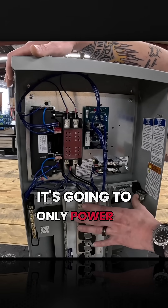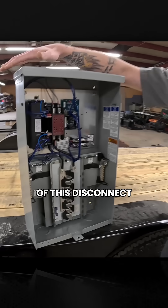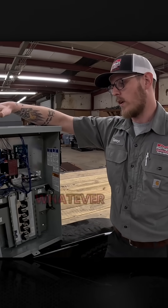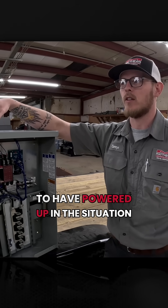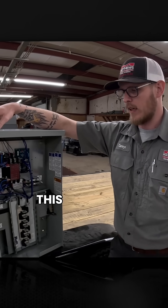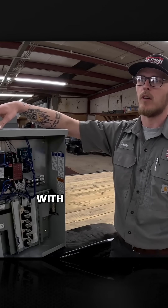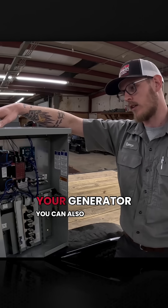At that point, it's going to only power up these 16 circuits in the bottom of this disconnect — so that whatever you wanted or needed to have powered up in the situation of losing power for a short or long period of time, this panel will power all 16 circuits with no problem. You can downsize your generator.